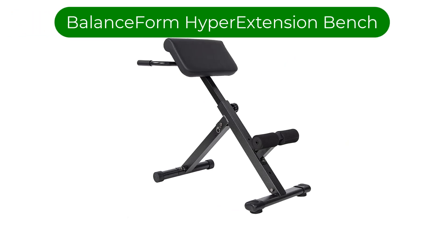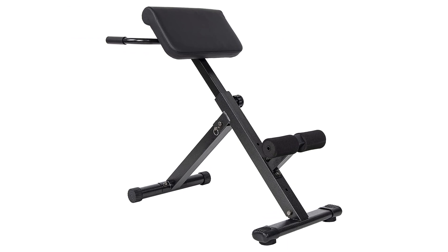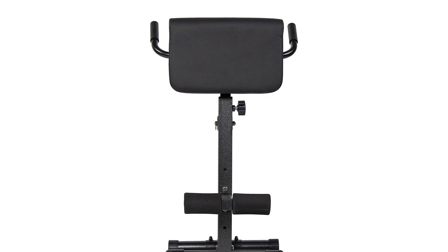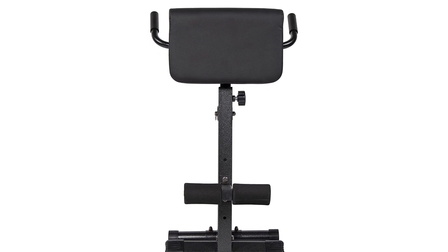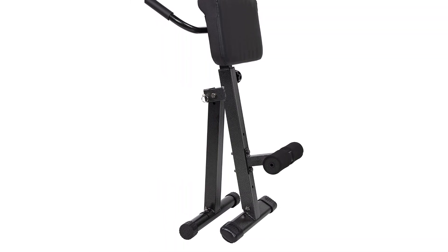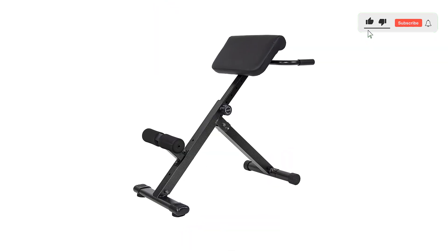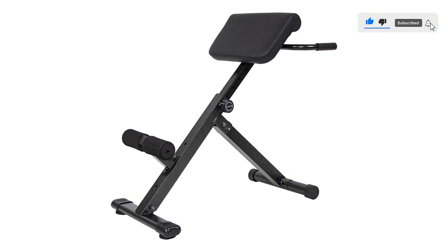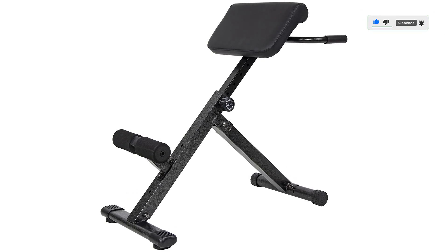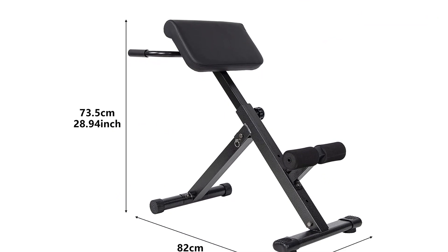Number 4. Our fourth best pick is the BalanceForm Adjustable Hyper Extension Bench. For what it's worth, this hyper-extension bench shines as the most compact machine among the bunch, given its slim dimensions of 5 by 20 by 30 inches. This is perfect for tiny home gyms that are best supplied with a compact machine that works well. This one is made with a heavy-duty steel frame with a sturdy triangular structure for complete safety. The adjustable levels allow you to achieve the perfect height on the Roman chair. For comfort and support, the cushions are made durable and soft to the touch.